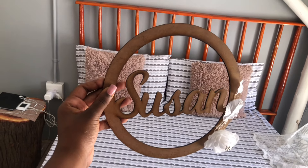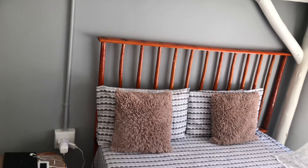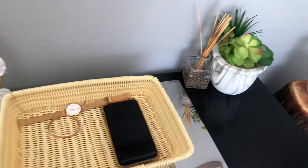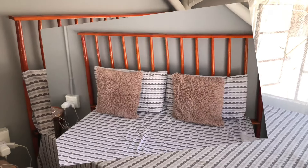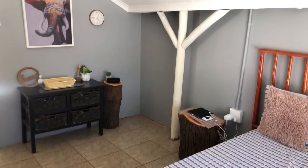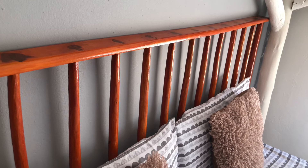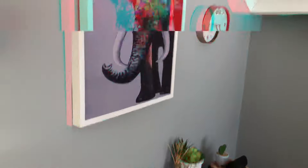This was the initial inspiration for the room, but because of how the walls are set up we couldn't exactly have it this way. But it's reveal time. And yes guys, this is the room makeover.